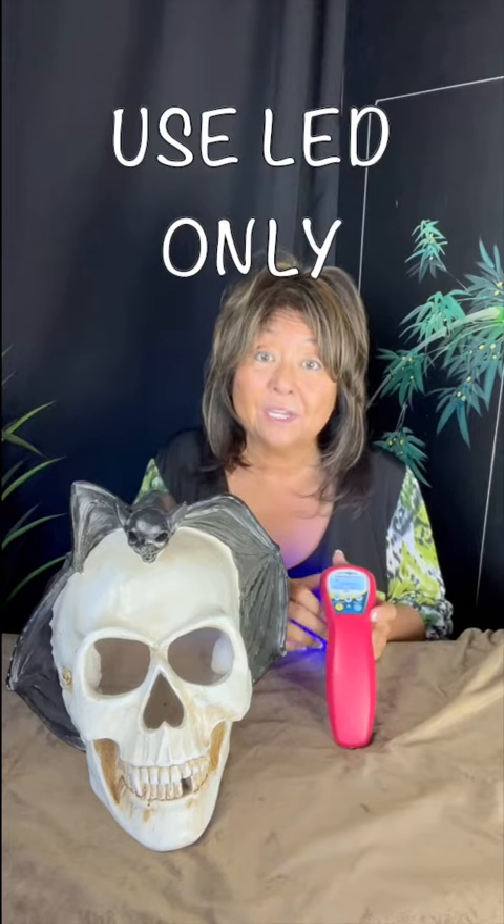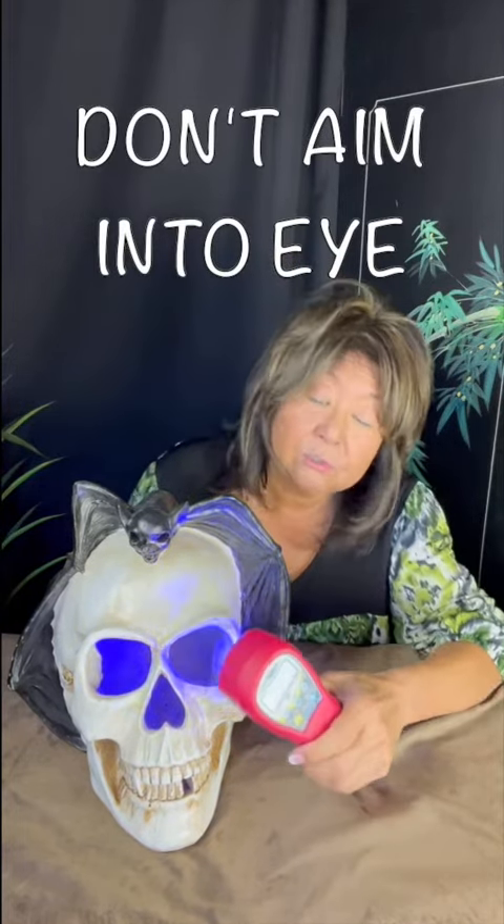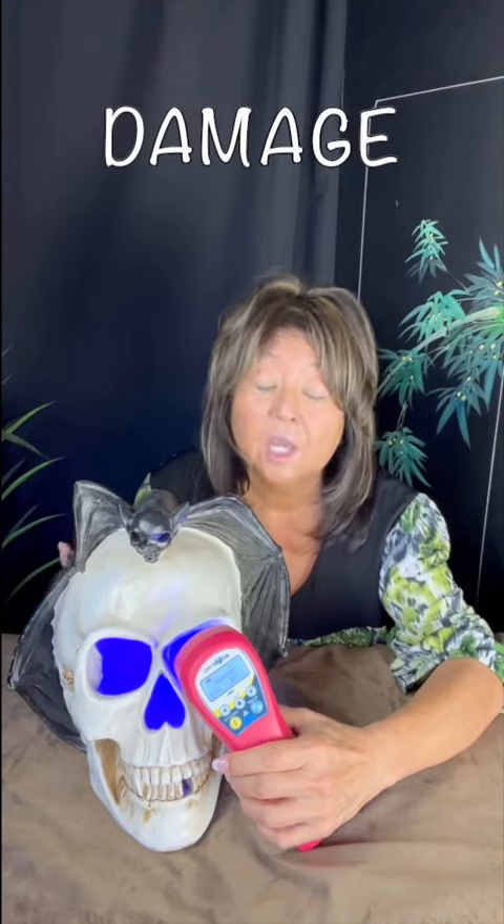The other thing I want to make sure is you do not aim this blue light — it's blue — directly into the eye. You do not want to do this. This is bad. You don't want to do this. You do not want to aim directly into the retina. We don't want to cause permanent eye damage.